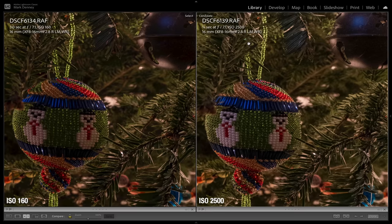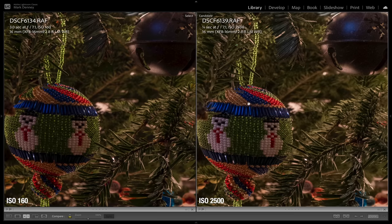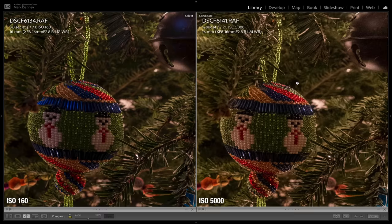This one is ISO 2500, and I'm starting to see just a tiny, tiny bit of noise. But overall the entire image is holding together well — the color still looks good, the sharpness still looks good. And then this is ISO 5000, and this is where I can start to see quite a bit of noise being introduced. You can see how it's really affecting the colors, especially with this blue strip on the ornament. This has helped me identify that on my Fuji X-T3, I can push to ISO 2500 and still come away with a very clean image. I can take it to 5000 if absolutely necessary, but 2500 is really that threshold.